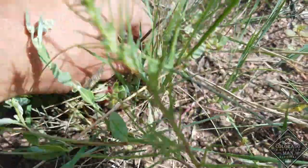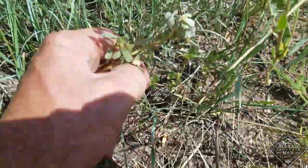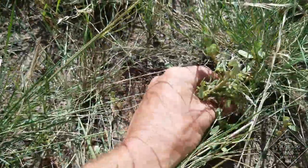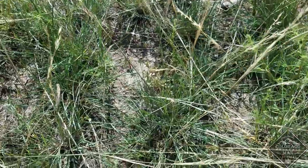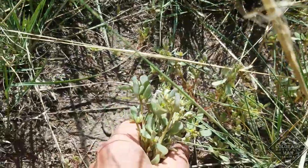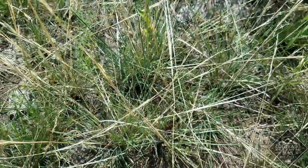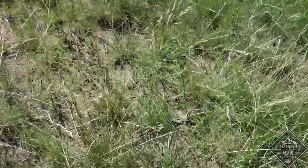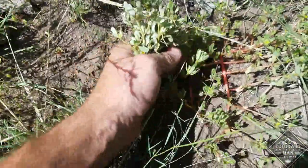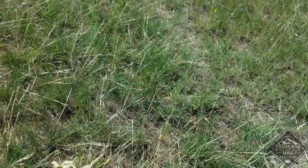Here's some purslane, just a little bit right here. There's some over here too — there's lots of this stuff in this field, just got to find it. It's a succulent, it's going in the cooking pot. It's all over in here, all over the place. They really like these dry spots. Here's a good bunch of it right here, so I'm going to gather this up.